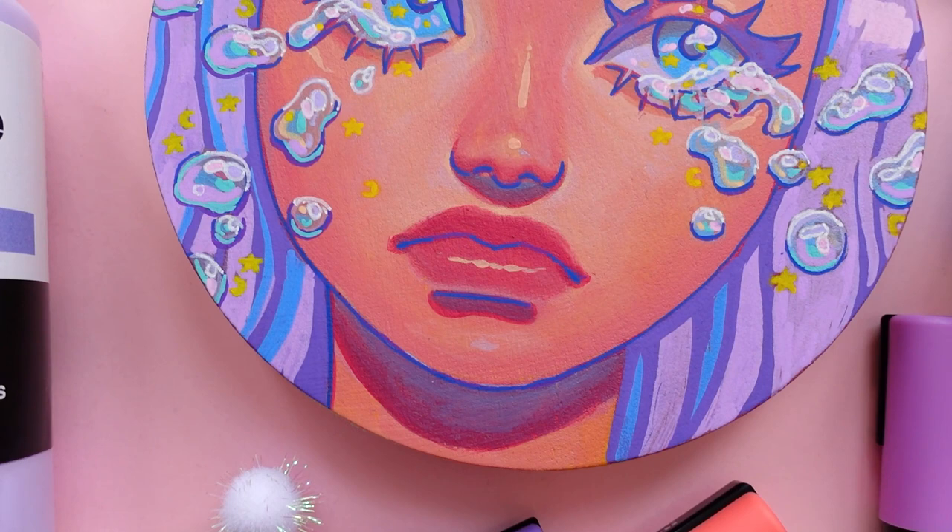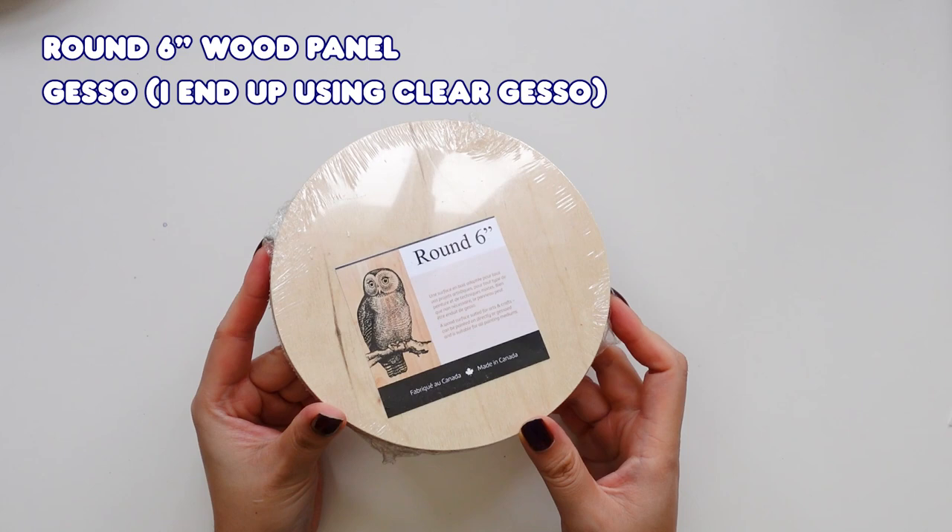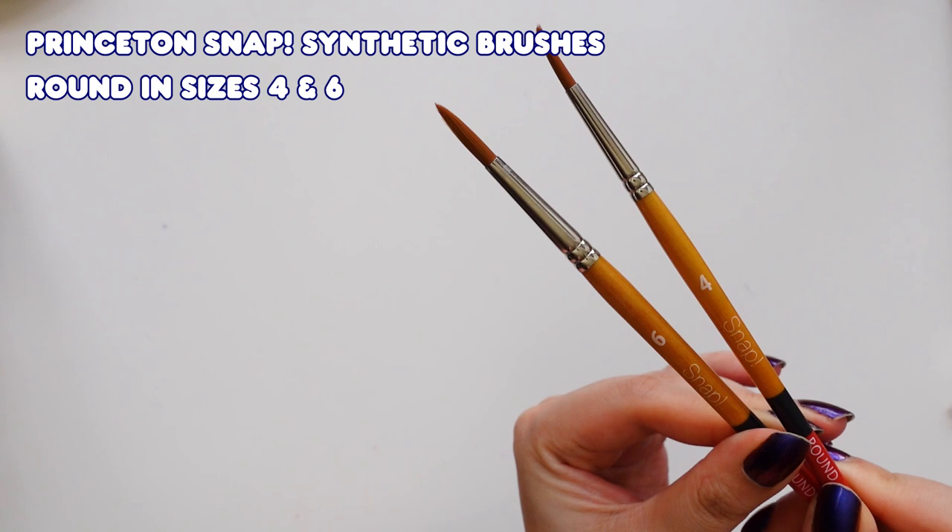First things first, let me show you the main products I'll be using in today's illustration. As always, the supplies I use will be listed in the description down below. The main stars of this piece are this really fun round wood panel and the new Deserre acrylic gouache, which I also mix in with some Posca acrylic paint markers.